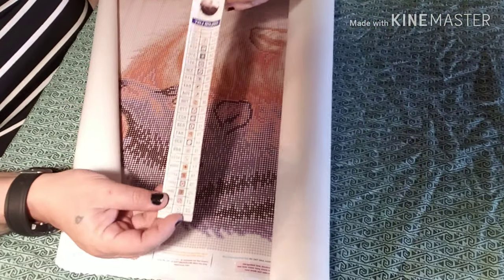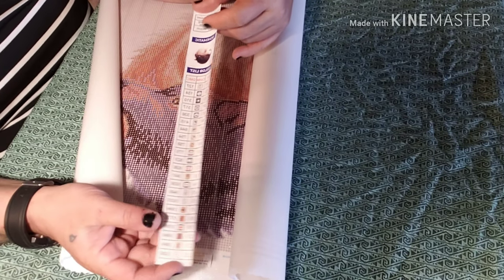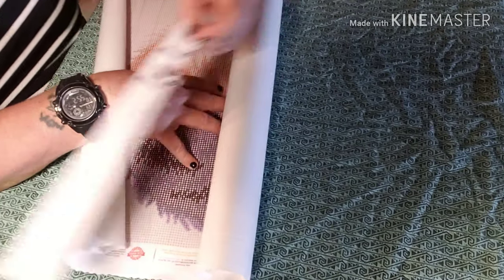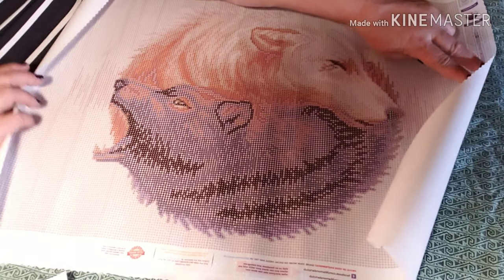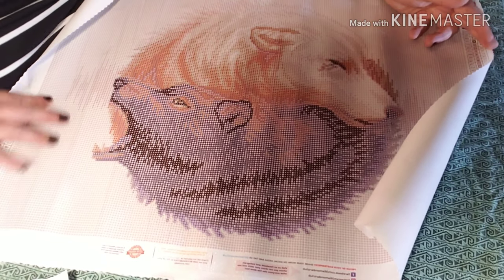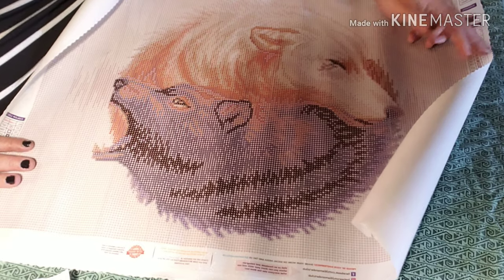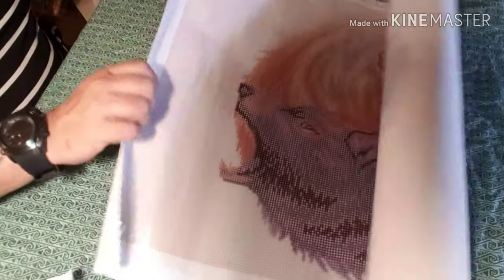Oh, I got one! I got one! Yay, I was excited. I finally got one. I have a sticker maker that that will come in handy for. But check out those gorgeous, gorgeous wolves. So beautiful. Let's see if this will work — very clear drill field.